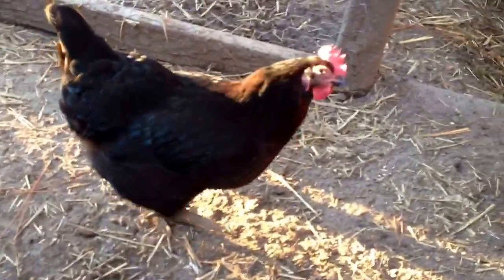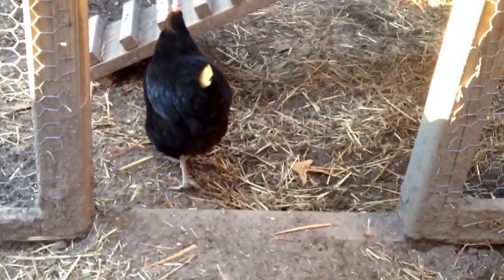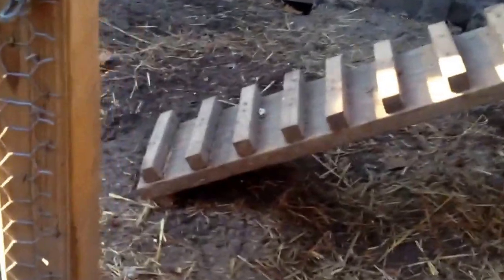The second chicken I'd like to talk to y'all about is a black sex link. The hens usually weigh between 7 and 8 pounds and the roosters between 8 and 9 pounds. A black sex link is crossed with a Rhode Island Red rooster and a barred rock hen.